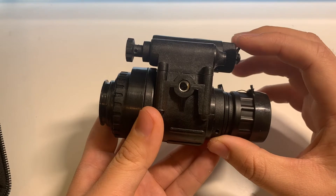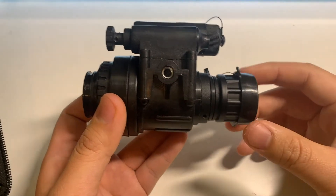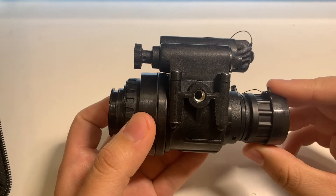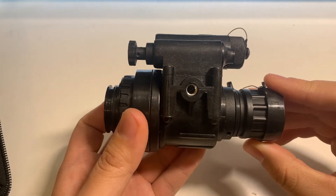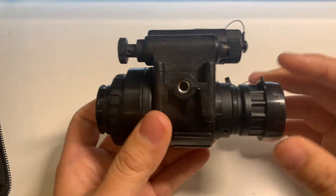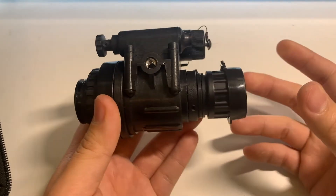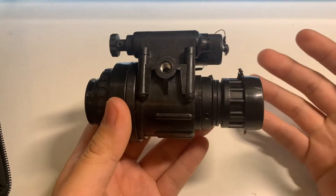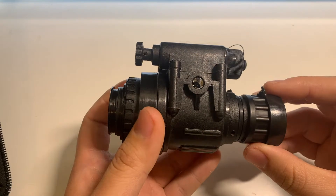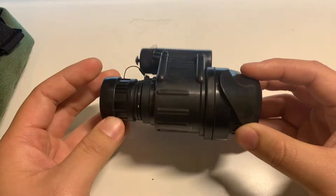I've seen people get it for way cheaper. I tried purchasing this unit from OpticsPlanet and they gave me a certain lead time which they lied about. I had to cancel it, then we tried reordering and they gave me another lead time which was also not true — they basically do not have this item in stock. No one is sponsoring this video, and even if OpticsPlanet offered me a referral code, I wouldn't give it to anyone, because OpticsPlanet completely sucks.